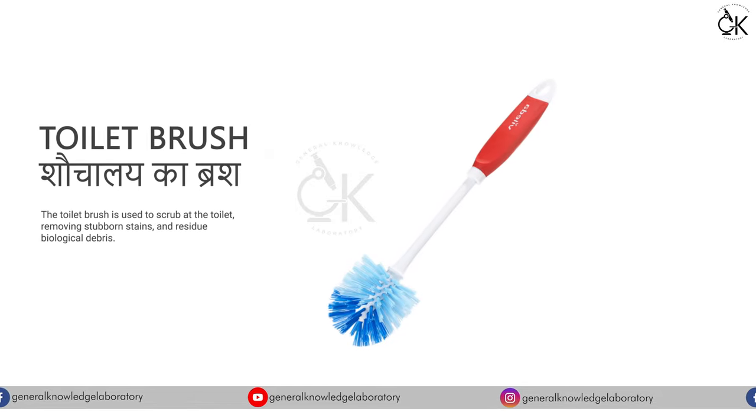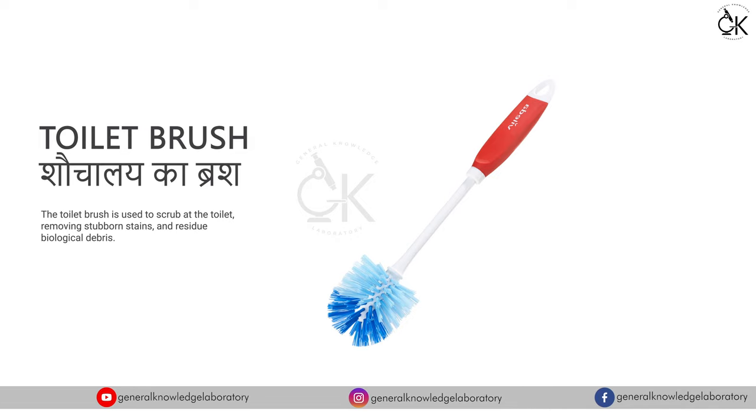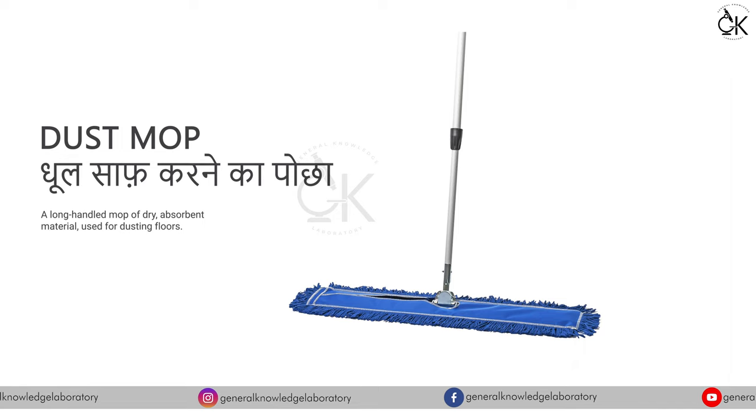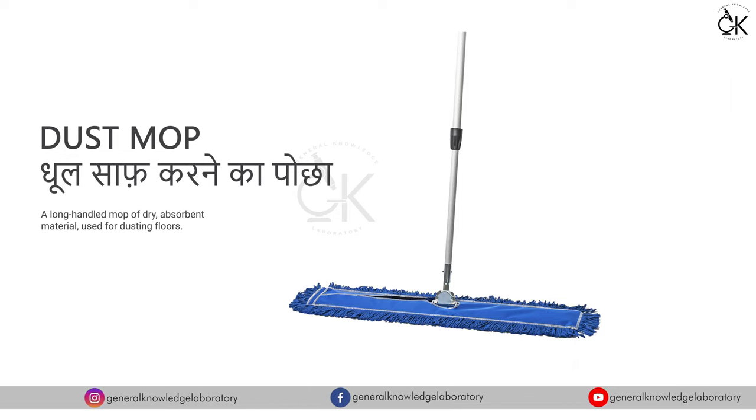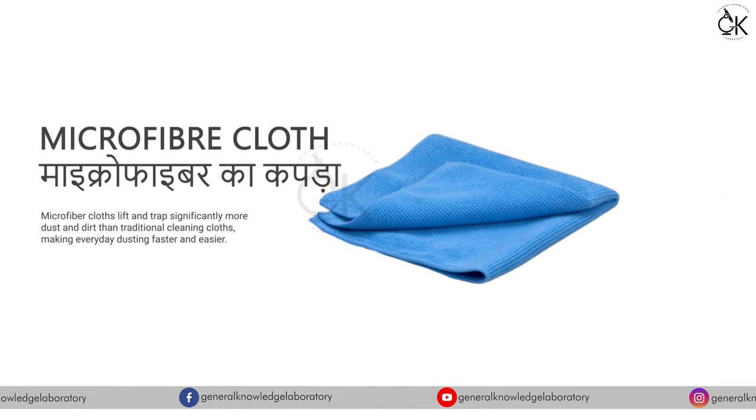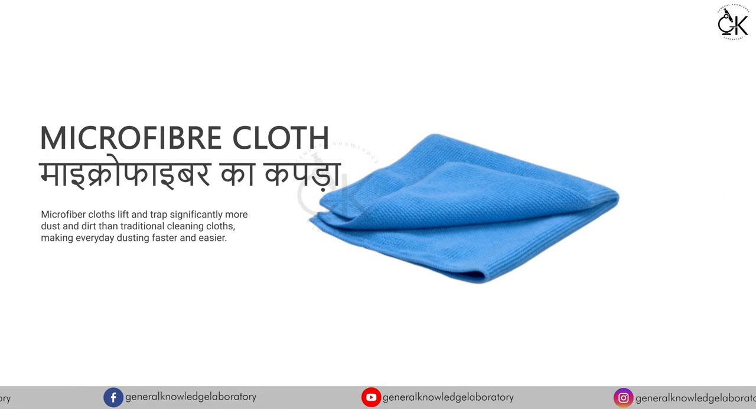Toilet Brush - शचाले का ब्रश। Dust Mop - धूल साफ करने का पोच्छा। Microfiber Cloth - माइक्रोफाइबर का कपड़ा।